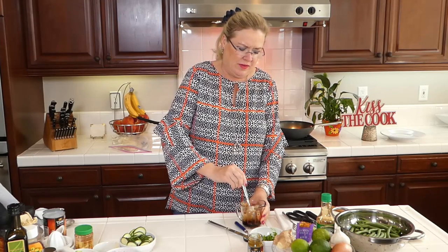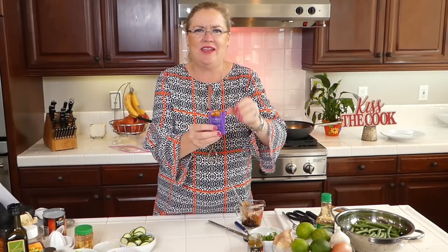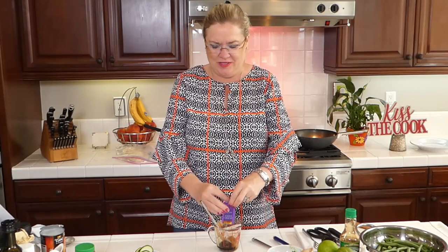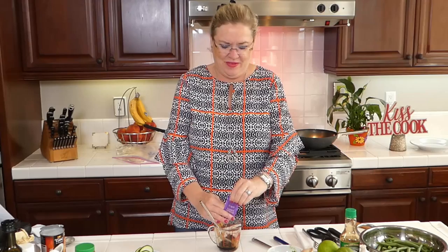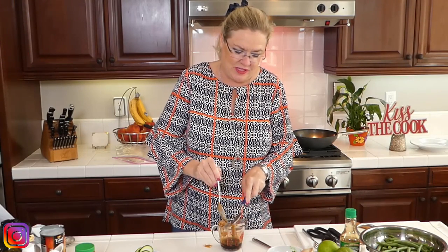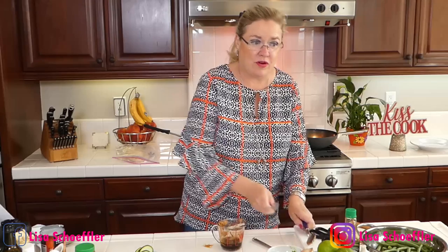Then a heaping tablespoon or so of peanut butter, stirring that in. The recipe also calls for a tablespoon of hoisin — I didn't have any but I have some from takeout containers, so I'm going to use that. About a tablespoon. So we mix up our soy and hoisin — this is the sauce for the green beans and it's gonna be yummy.